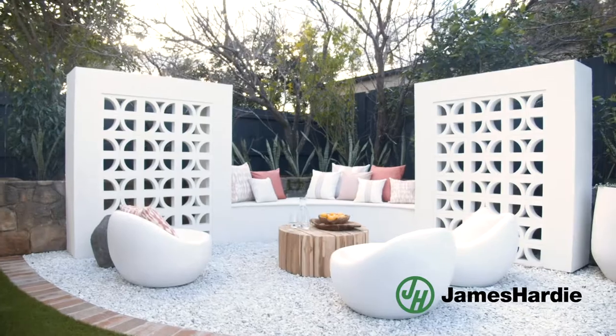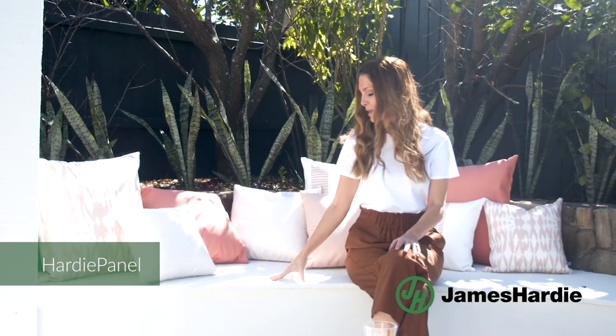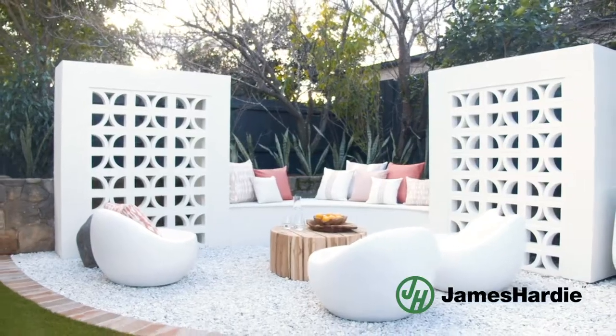We had our landscapers recommend three key James Hardie products to use when building this space. We've used Villa Board to create the curve down here — it's really easy to flex and it won't rot like timber. We used Hardie Panel on the top here because it's really strong and has great weather resistance.